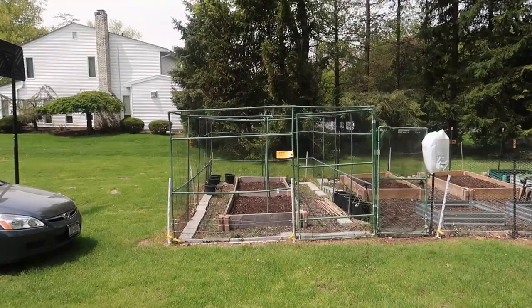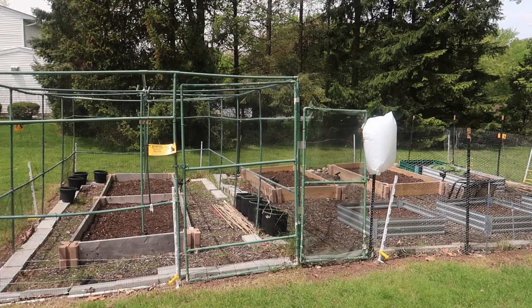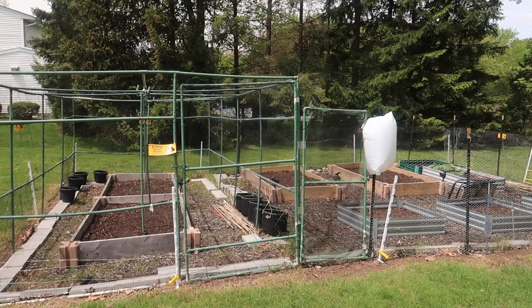Please realize that we are complete amateurs and have absolutely no training in electricity. So if any of this information is wrong, I'm sure I'll hear about it in the comments — please be kind. We tried our best here and it seems to be working, so you can't argue with success. I hope you enjoyed watching this video and learning from our mistakes, and thank you for watching.